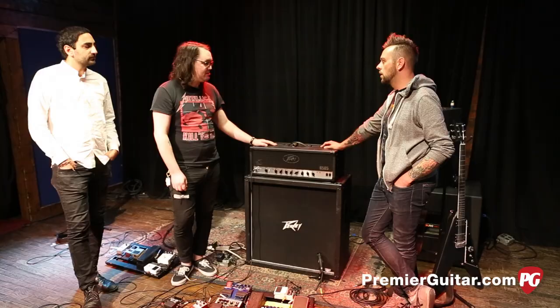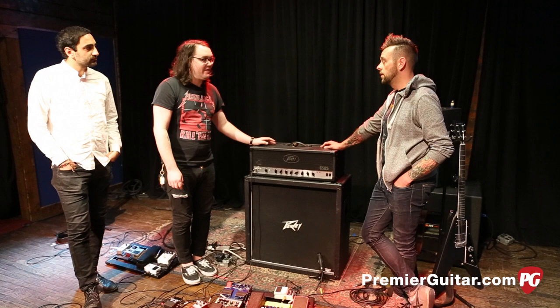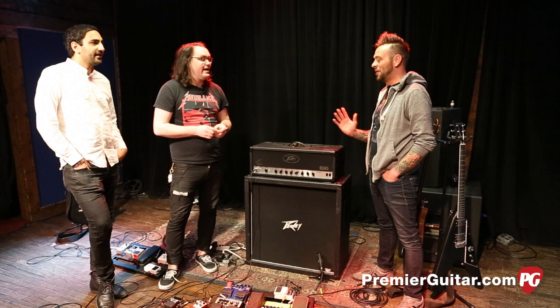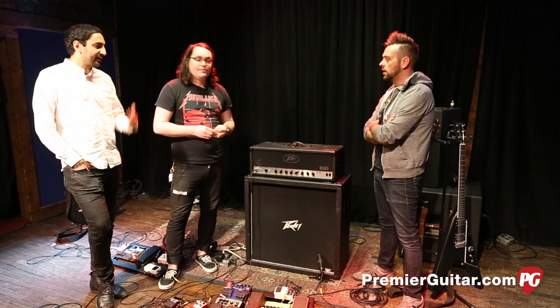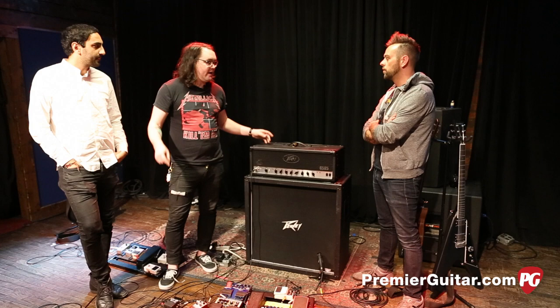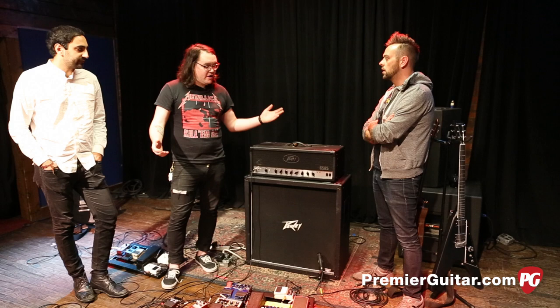I've had tone snob friends curious whether you can get good clean tone out of these, but I've never had a problem. If you played 5150s before, I love that amp, but it's obviously not a clean platform. I think the 6505 corrected that — this one has a really clear, warm clean tone. You're not going to get a Fender Twin sound out of it, obviously, but for us we can make it work.